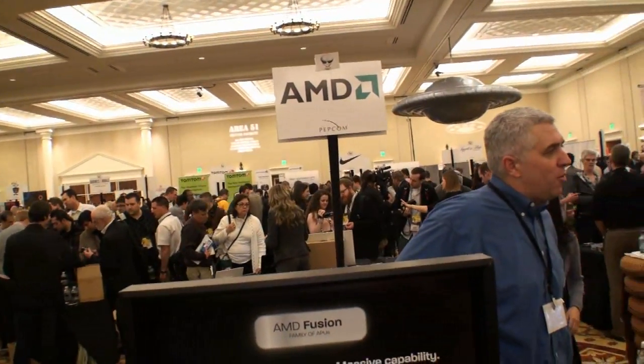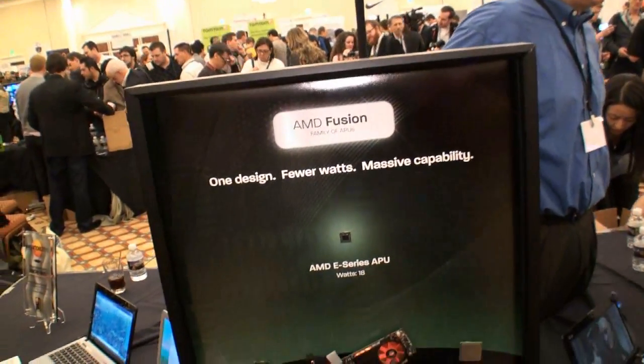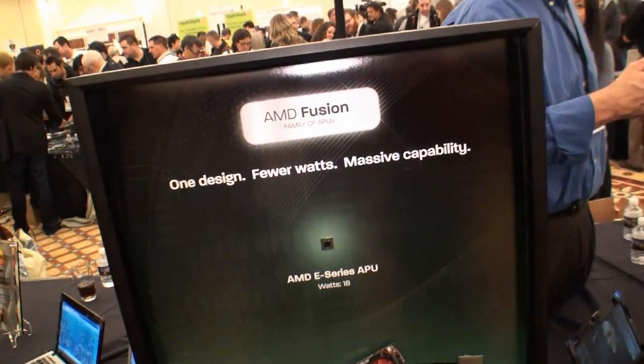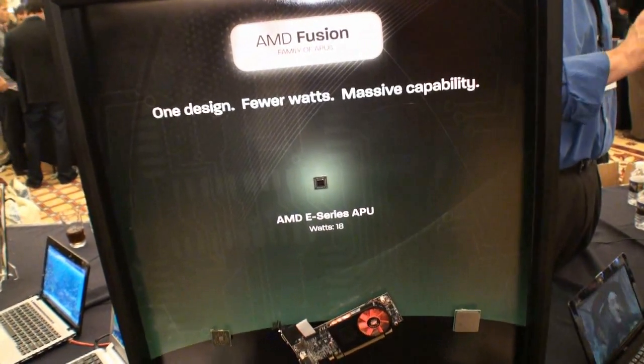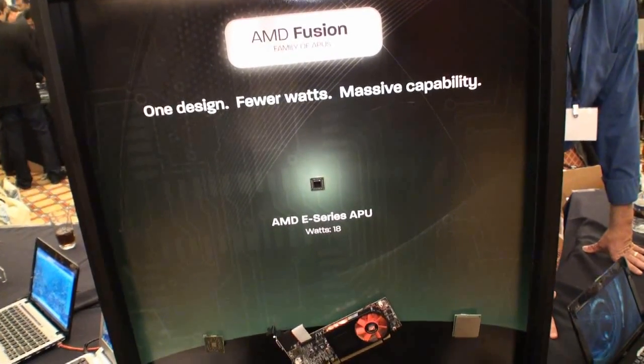We're here at the AMD booth at Digital Experience 2011 in Vegas. AMD is making a big deal about Fusion. A lot of people know what Fusion is, but they've got an interesting poster here that gives you an idea of what makes up an APU.